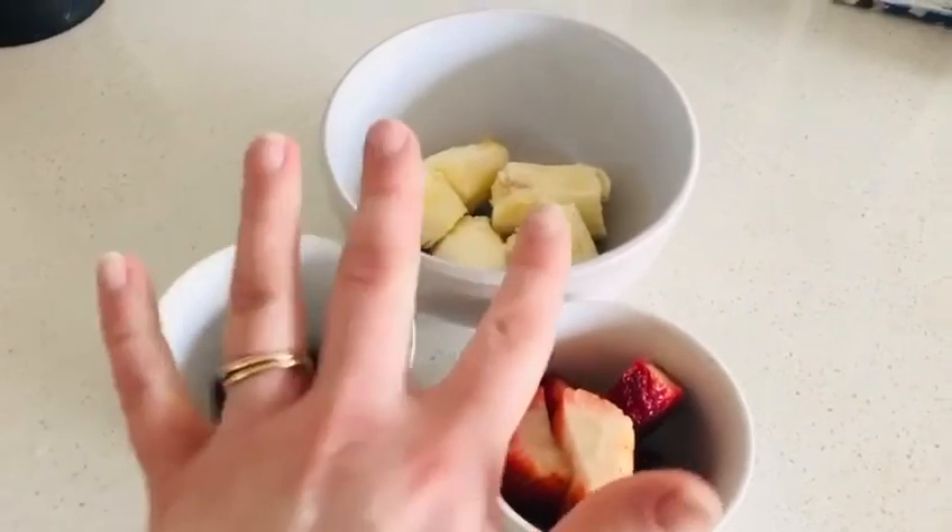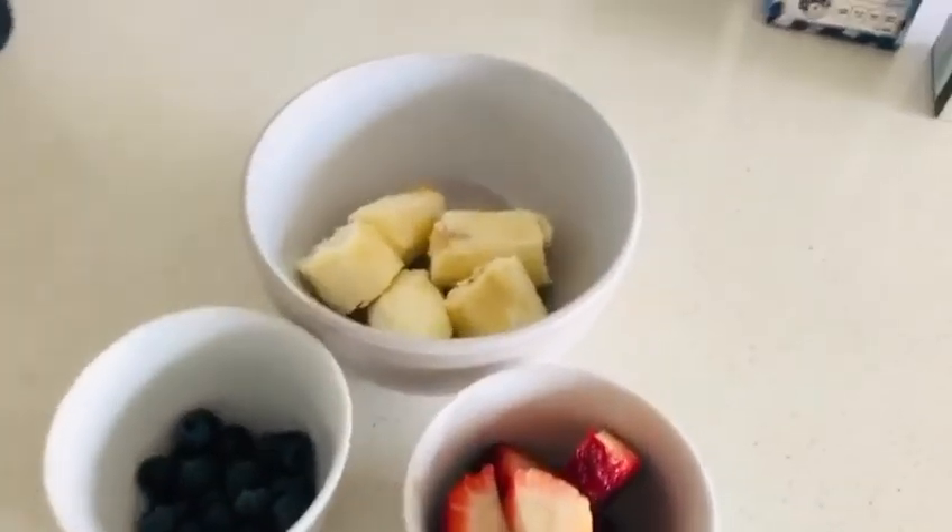Once you have these, we then are going to have our fruits cut up — any fruits that you would like. If you do have a safety knife, it's also a fun experience for the children to chop up the strawberries, or even with their hands break up the bananas as well. Today we are going to be having banana, strawberries, and blueberries in our smoothie.